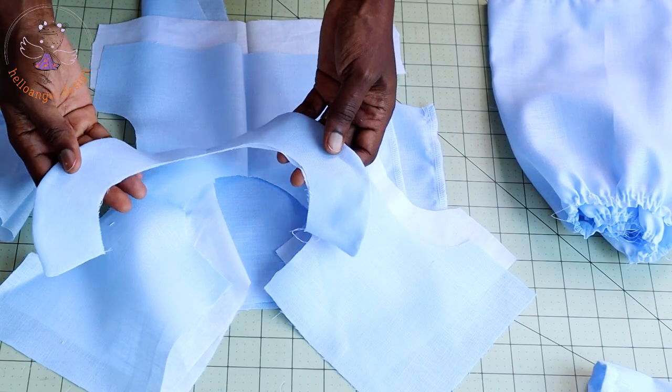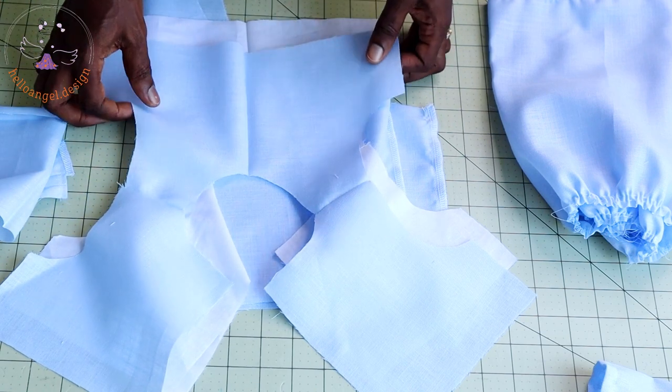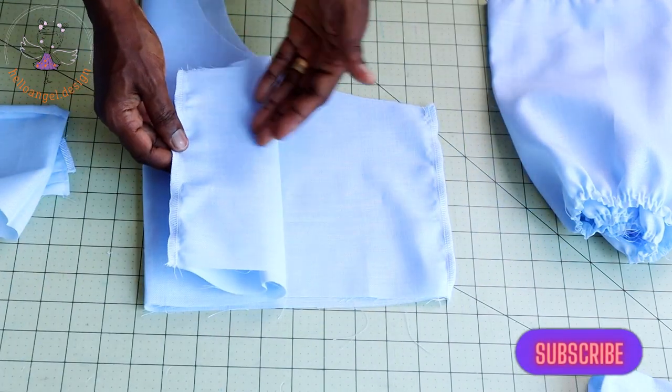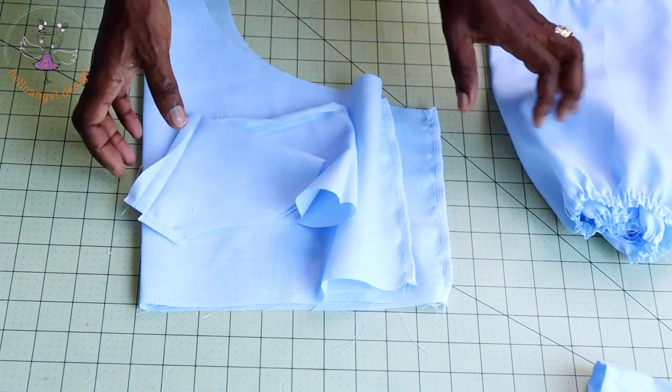I have stitched my collar together, turned it inside, and given it a good press. I've also stitched the shoulder seam of my top dress and lining together, and stitched the side seam of my diaper cover together. This is my sleeve — I've stitched the side seam together and this is how it looks.